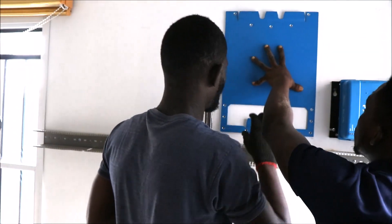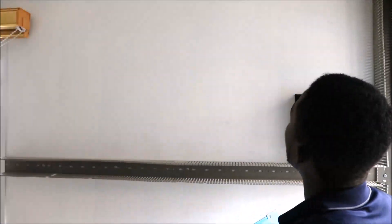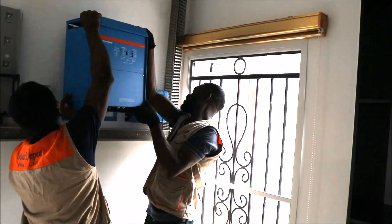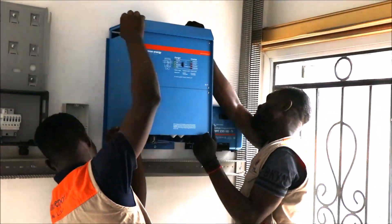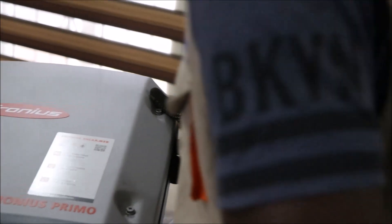The preliminaries are being done. The Victron Inverter is being hung, and now the Fronius is being hung.